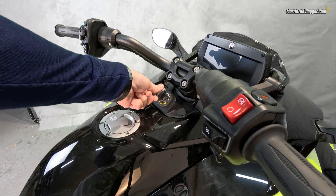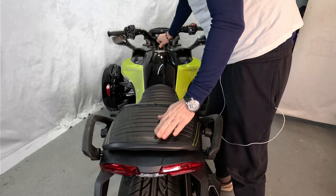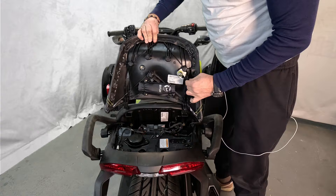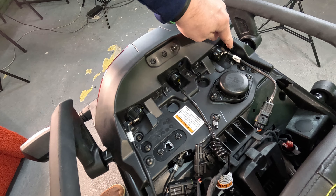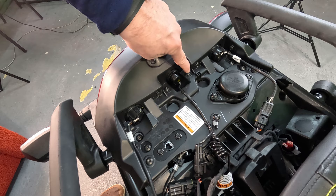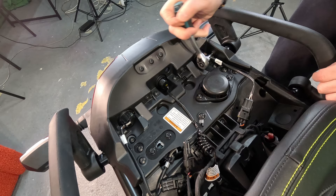Now let's get started. Remove the seat or mono seat by pushing the key and turning it to the right, unhook it from the strap, and put it on the side. Make the stock taillight loose by undoing six bolts — one, two, three, four, five, and six.